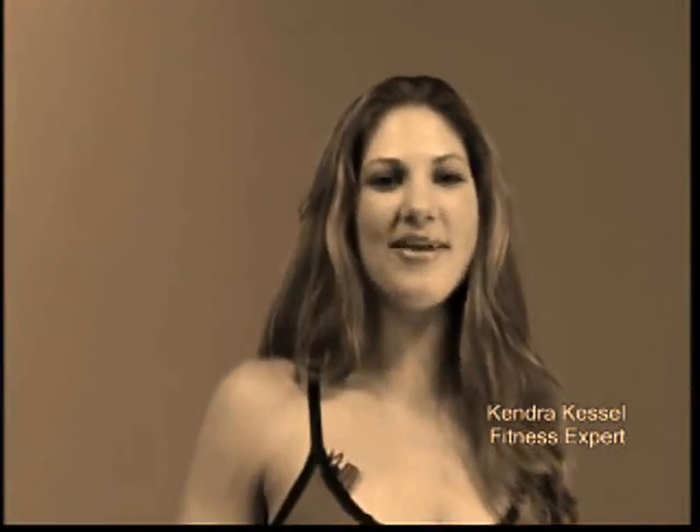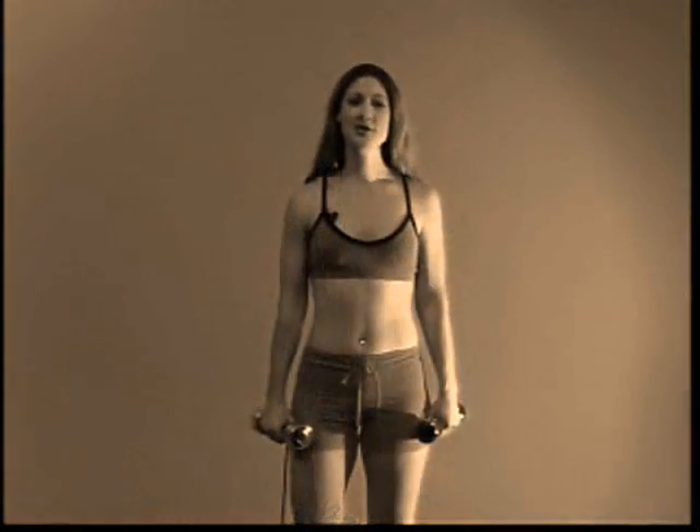Hi, my name is Kendra Kessel and I'm a fitness expert here with Life Dynamics. We're all used to doing curls and lunges. Today I'm going to show you a time saver where you can do them at the same time.